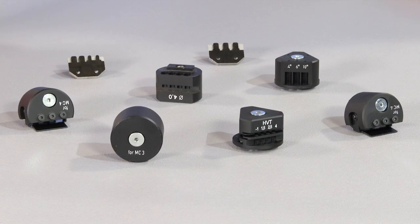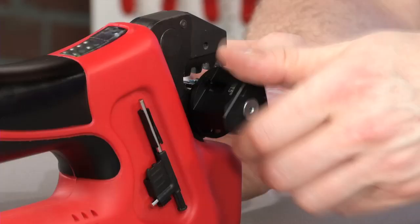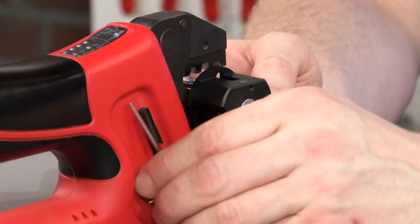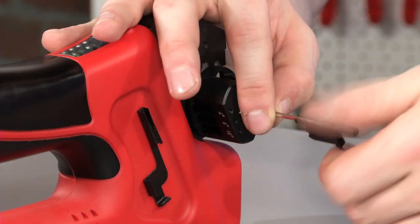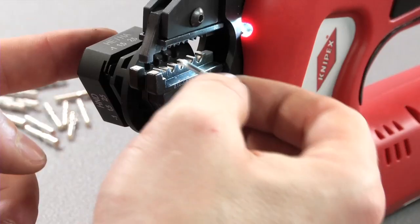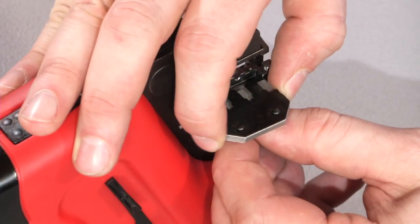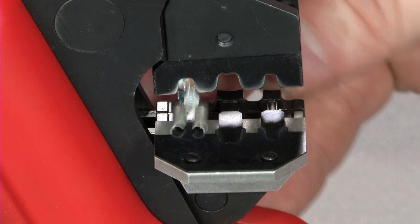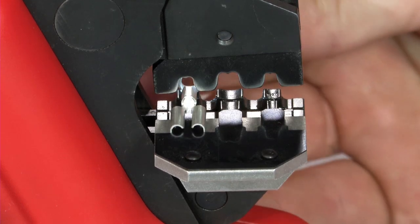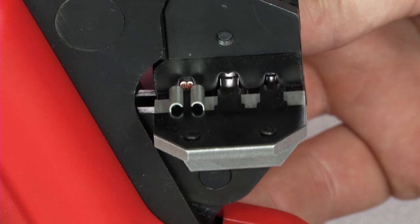The use of locators is unique for a cordless crimping tool. They are assembled in just a few simple steps using the tool attached on the handle. The locators make lining up connectors and conductors much easier. The connectors are perfectly positioned and don't require any fine adjustment or further attention during the crimping process.